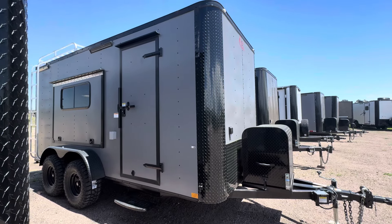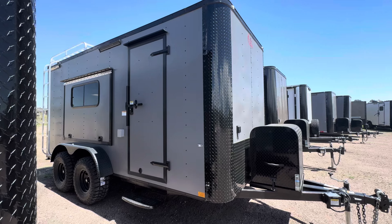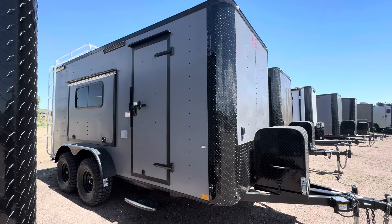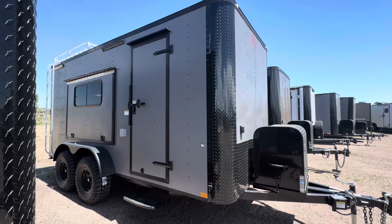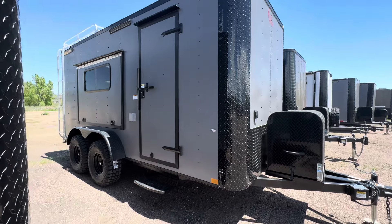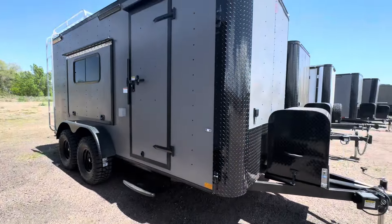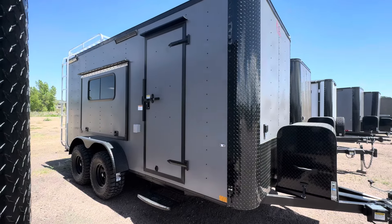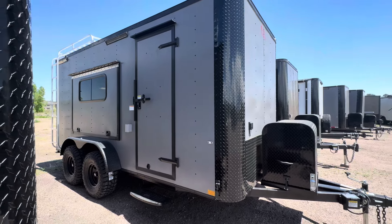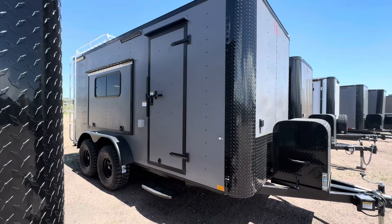Hey guys, it's Colorado Trailers, home of the Colorado off-road trailer. Wanted to show you guys a beautiful 7x16 we have on the ground. This is in our matte gray blackout — it's loaded up with insulated windows, power AC, and batteries. They are true off-road trailers, come with 19 inches of ground clearance so you guys can get off grid and get farther. They're built solid, built to last, come with a three-year factory warranty, and we ship — so if you guys aren't here, no worries, give us a call and we can get you a shipping quote.